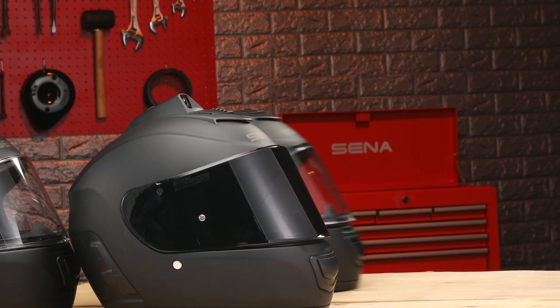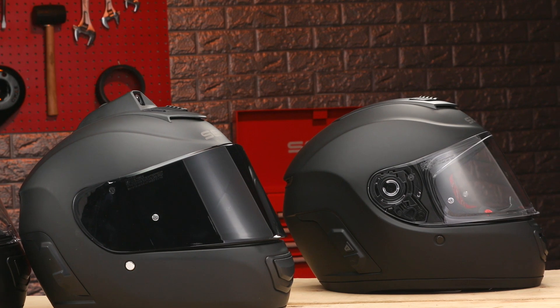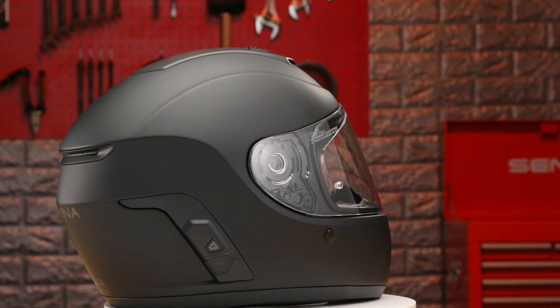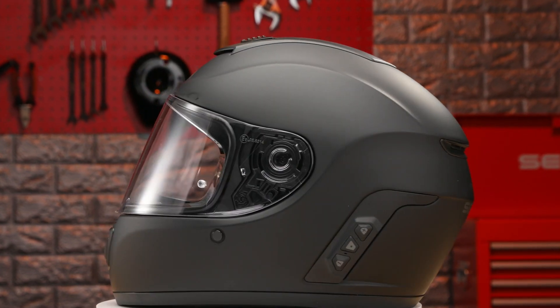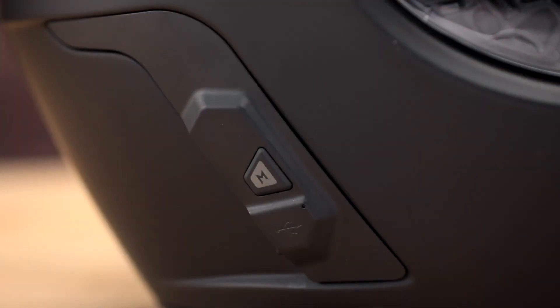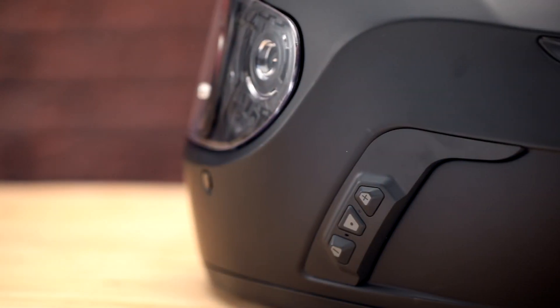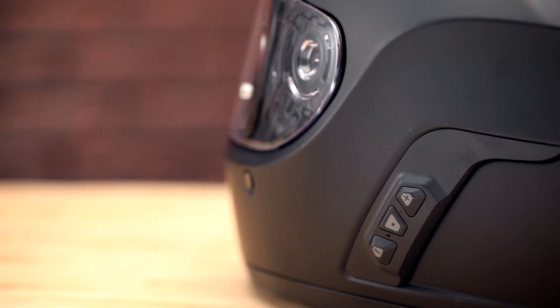The Senna Momentum Evo Helmet has evolved from Senna's Bluetooth Momentum Helmet line, now adding Senna's mesh intercom connectivity and a redesigned fit. The Momentum Evo allows for one click to connect with Senna's mesh intercom, four-way Bluetooth intercom, and device connectivity.